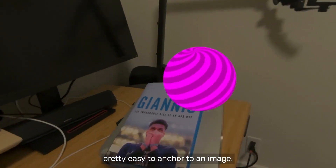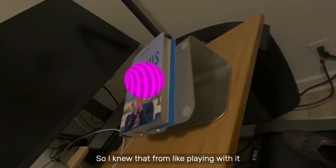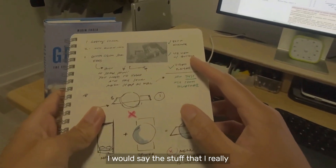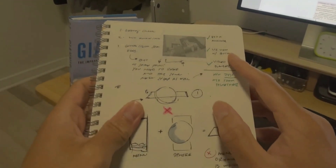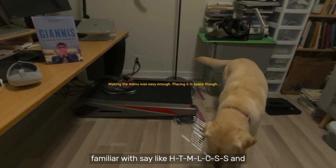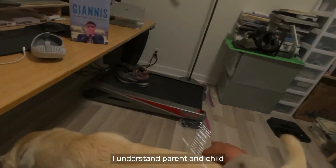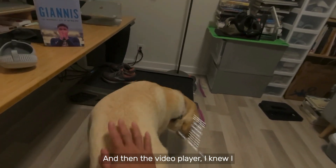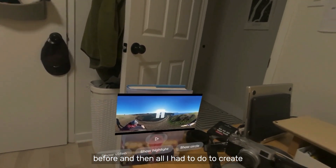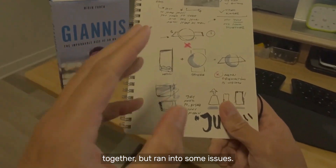The ARKit library makes it pretty easy to anchor to an image — I knew that from playing with it before. And then the UI view — that's stuff I feel somewhat comfortable with. I still need to learn the syntax, but I'm pretty familiar with HTML and CSS, and I'm okay putting a UI view together, understanding parent and child containers. And then the video player — I knew I could just reuse something I had before.